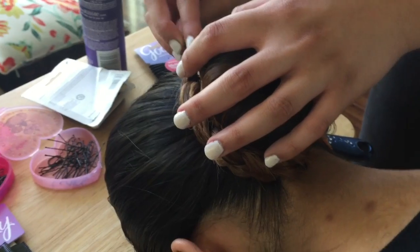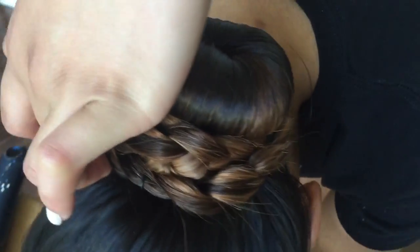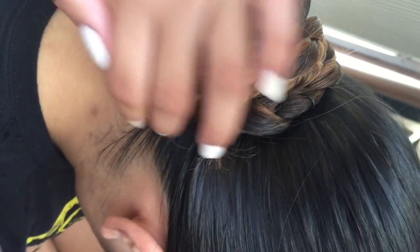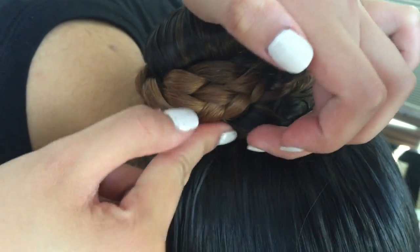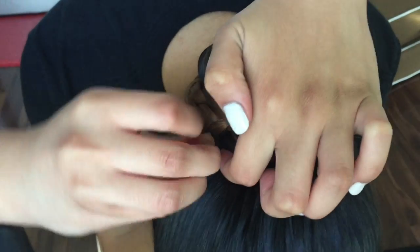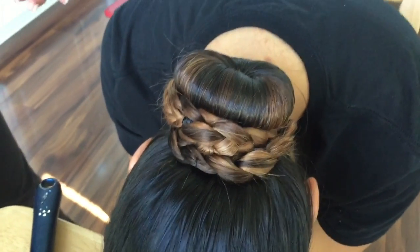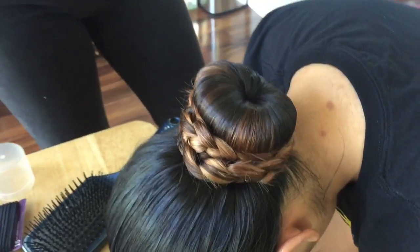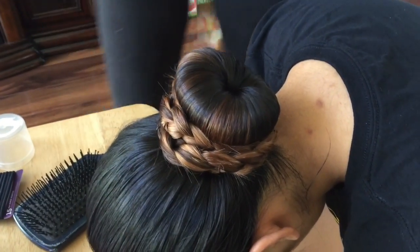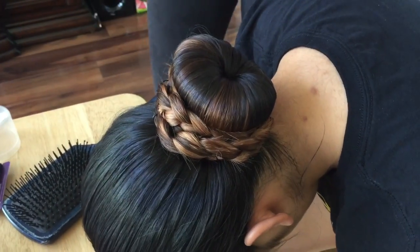Pin wherever you think needs to be pinned, then start pinning the ends of the strands. Take bobby pins for the smaller pieces of hair. If you're wearing this for the whole day, put bobby pins in random sections so you have extras in case a strand falls or one comes off — hidden bobby pins around your bun.